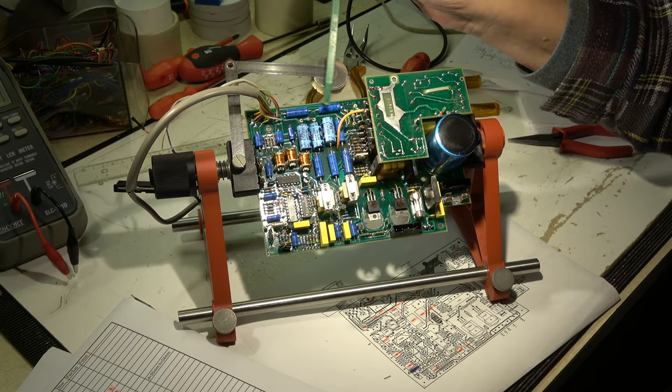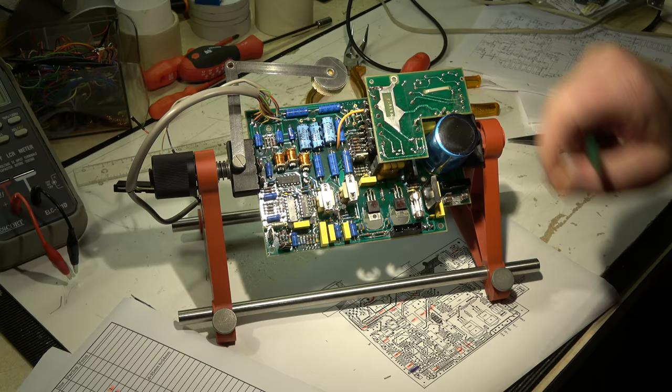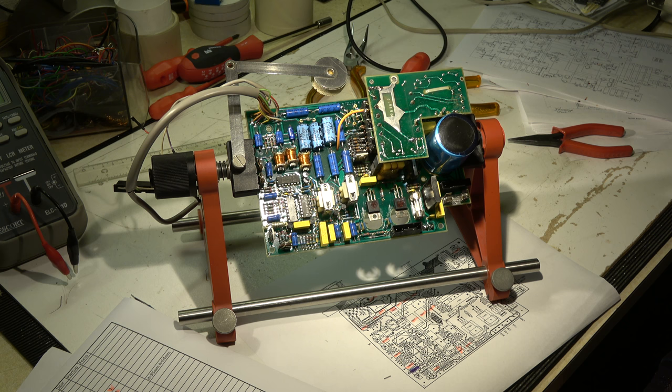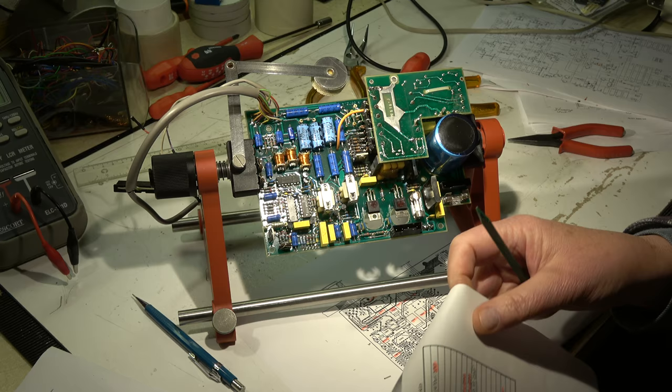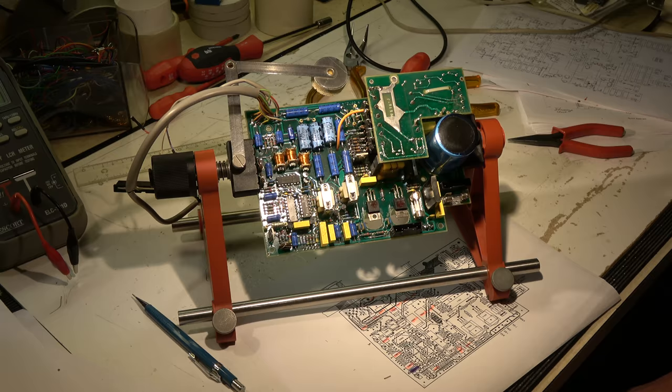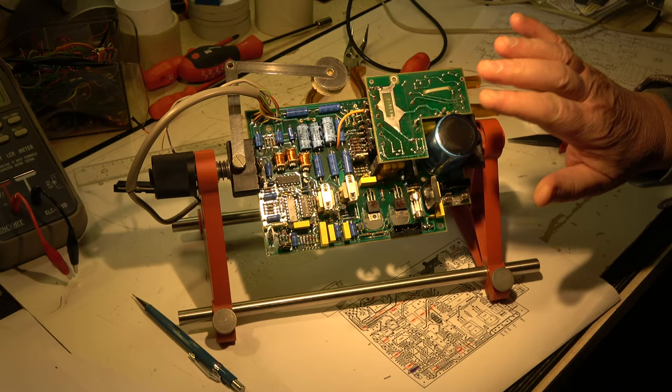All electrolytic caps are replaced by new ones — different brands but they are also all blue. Another electrolytic cap is here on the focus board, on the lower side; another sits here on this side. In general it was possible to get the same values, but some capacities are not available in axial construction, only in radial. The newer capacitors are smaller in size than the older ones, so they still fit into the PCB board.